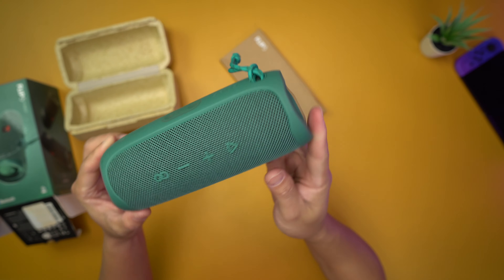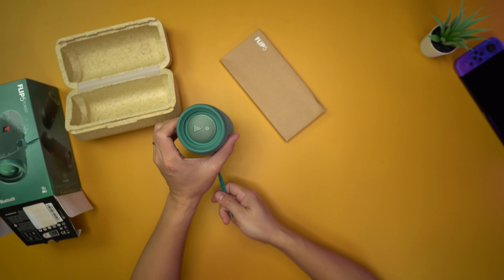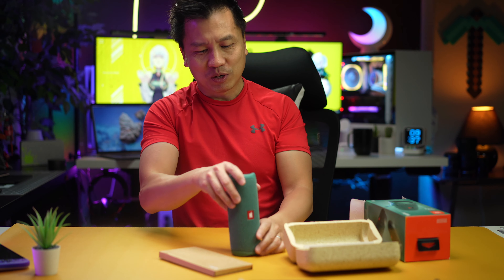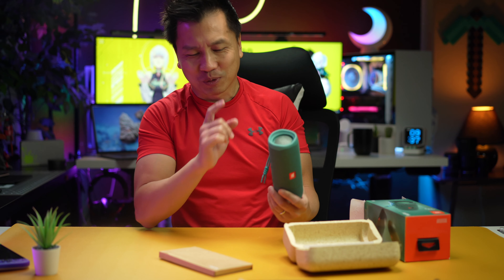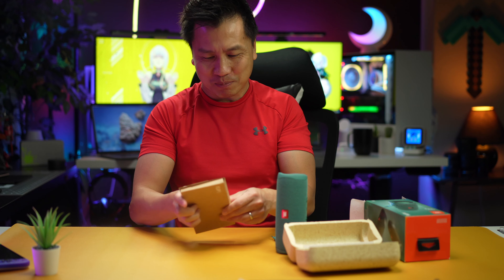And here it is, guys. This is the Flip. I think I know why they call it the Flip — I think it's because you can go like this or like this; it doesn't matter which way you go. I believe that's the reason why they call it the Flip, but we're going to have to call JBL to ask about that.